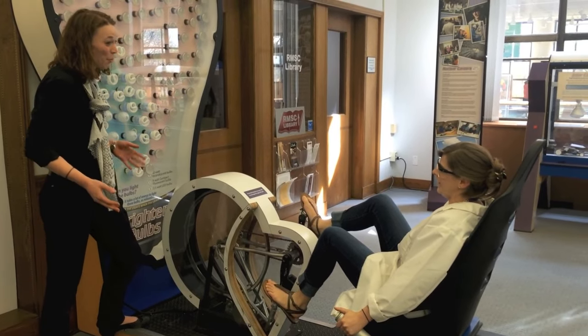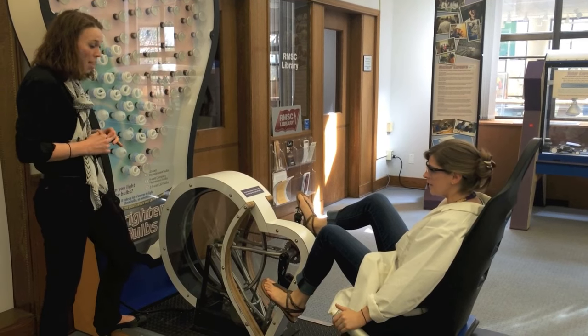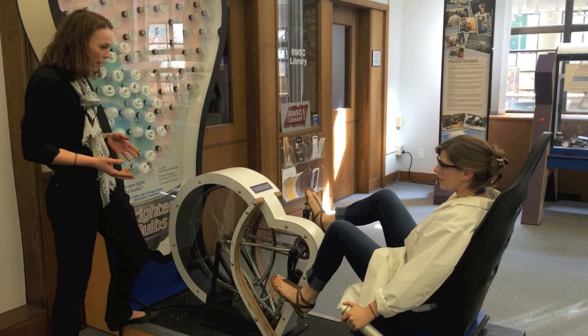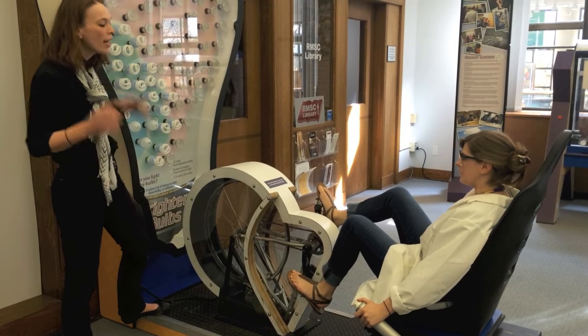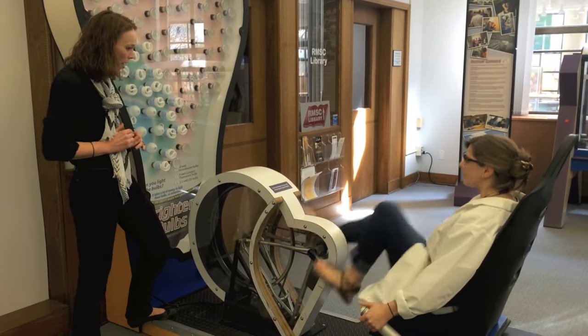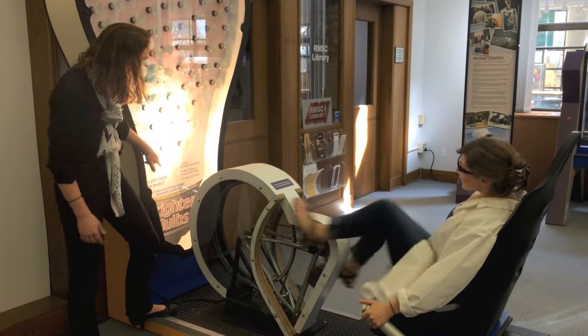So today when we were downstairs, we were talking about making our own incandescent lightbulb, and we were also thinking about how incandescent lightbulbs weren't being made after 2014. So this is why — let's check it out. Go ahead and give it a pedal. As you're pedaling, when you push that button, we get how many of our fluorescent lightbulbs to light?